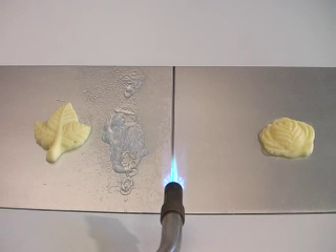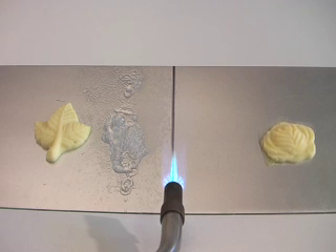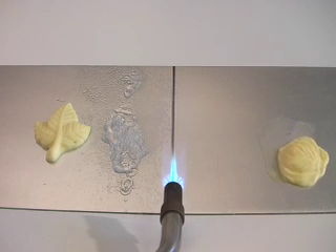Heat shielding gel will keep your work area safe, your paintings unblistered and your butter cool. No actual currency was harmed during the making of this video.